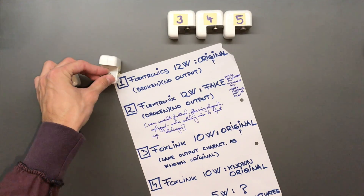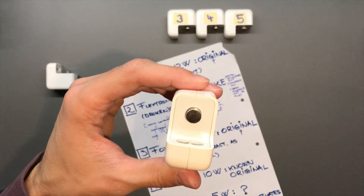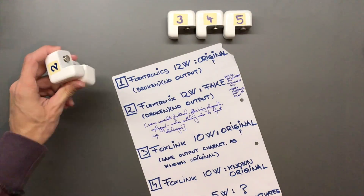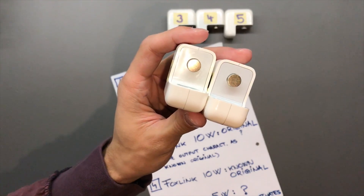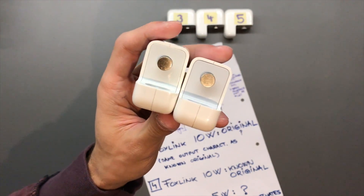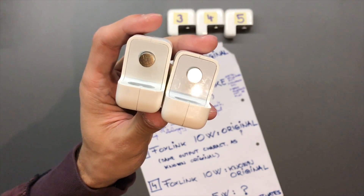The gray plastic on the fake is not flat, as I mentioned earlier. The fake is on the left — you can see how wavy the plastic is. On the right, the original is quite shiny and flat.